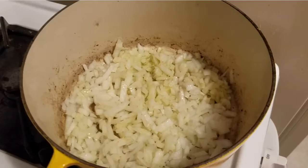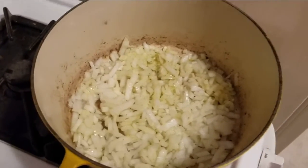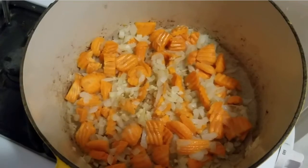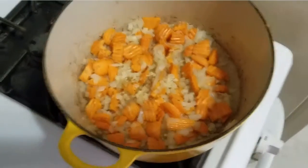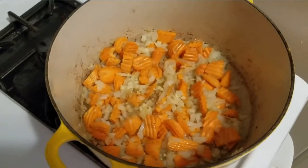Onions are in and cooking down. Sadly, my knife skills are not on par for somebody my age, but hey, what can I say? We got carrots, onions, and garlic sort of simmering down, cooking a bit. Next we'll add in the cabbage and the beets.